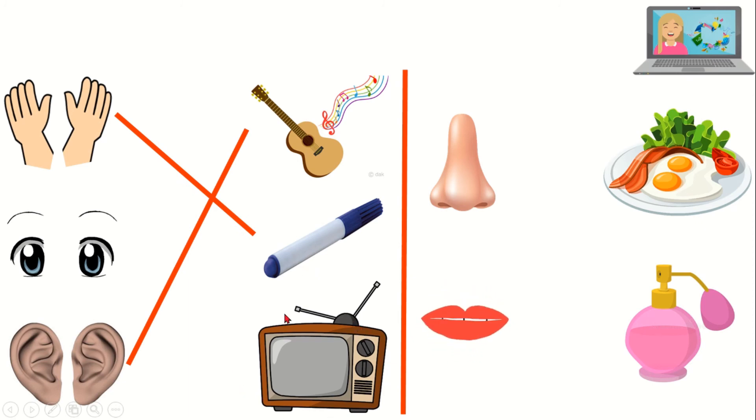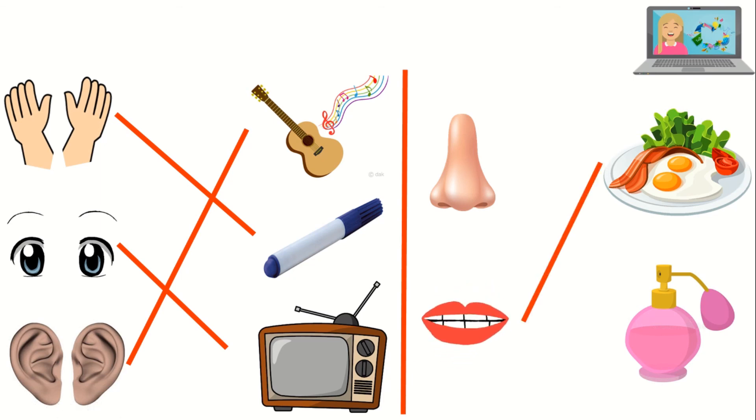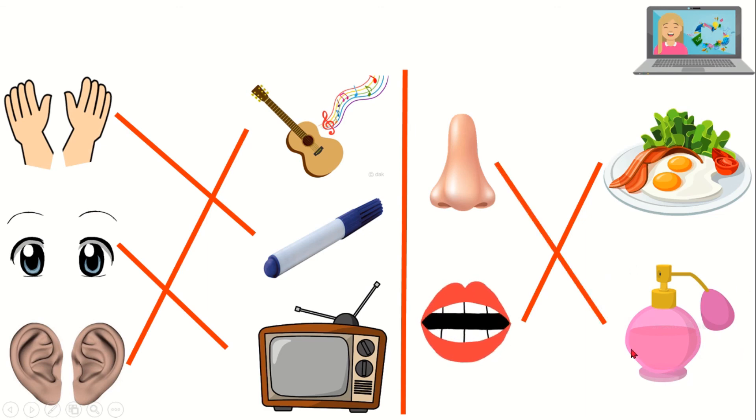And what do I need to watch television? Yes — I need my eyes to see. What do I need to eat food? I need my mouth and tongue to taste. Which body parts do I need to smell? Good job — I need my nose to smell odors.